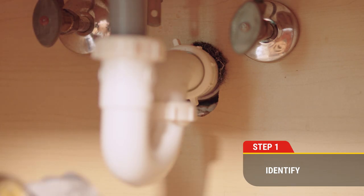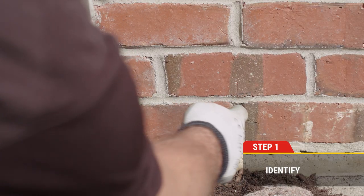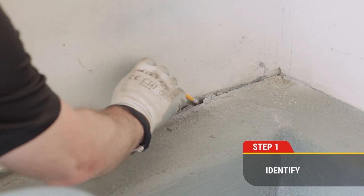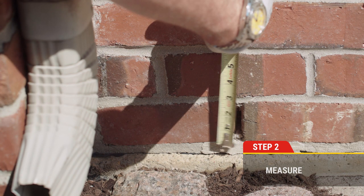Step one: identify the gaps and spaces where rodents can enter, or where there is evidence that rodents have already entered. Remember that rats can enter through gaps as small as a quarter inch, and mice can enter through gaps as small as the width of a pencil.